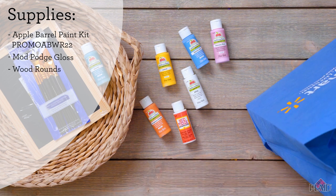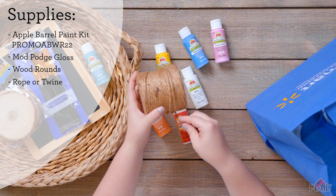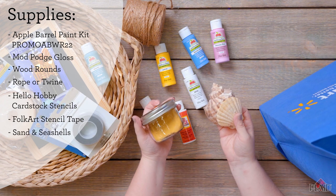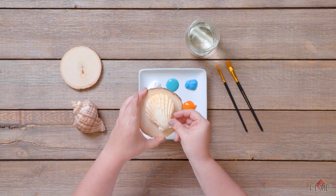This kit also comes with these four wood rounds. I'm also going to be using some wrapped up yarn, some stencils and stencil tape. And then finally, I got some sand and some seashells. For the first piece, we're going to be using these shells to make really fun little X's and O's.